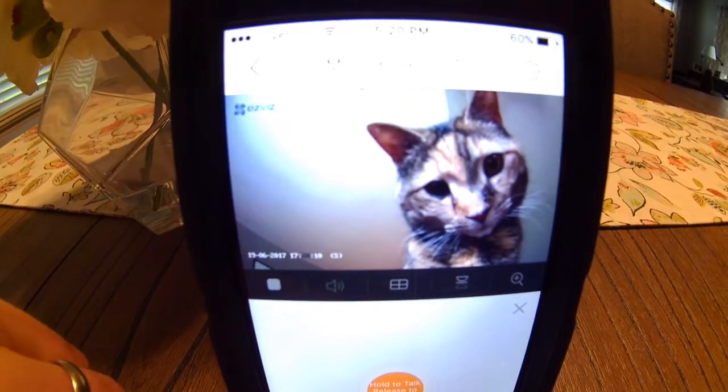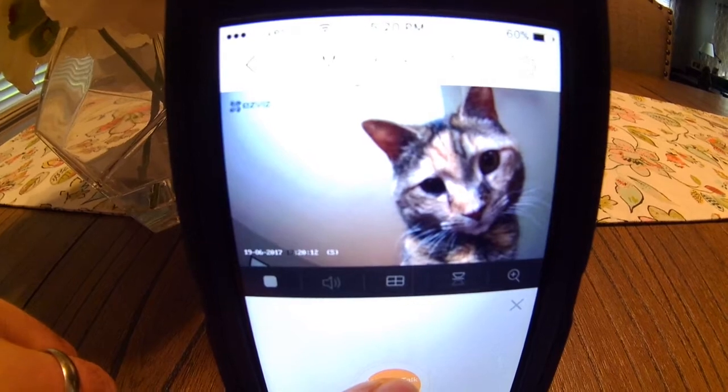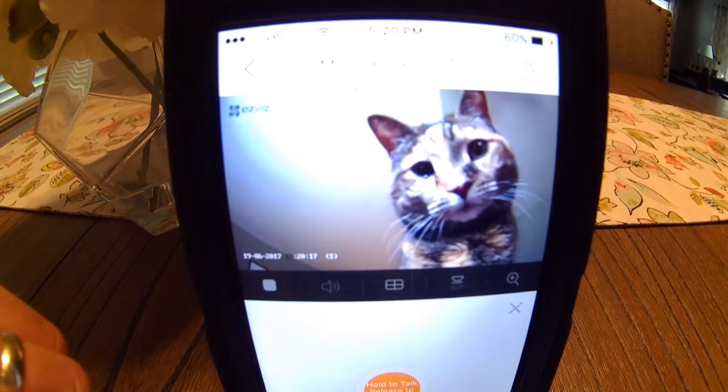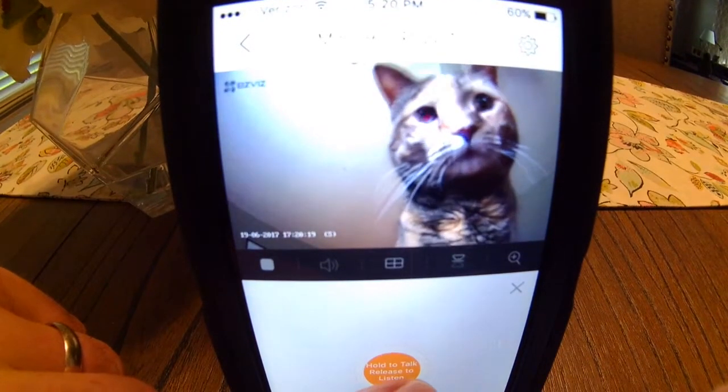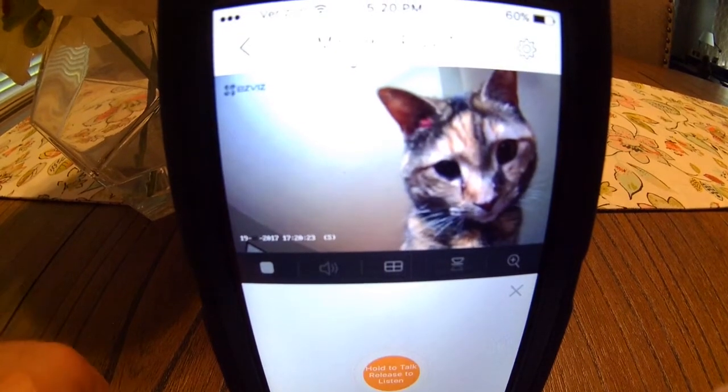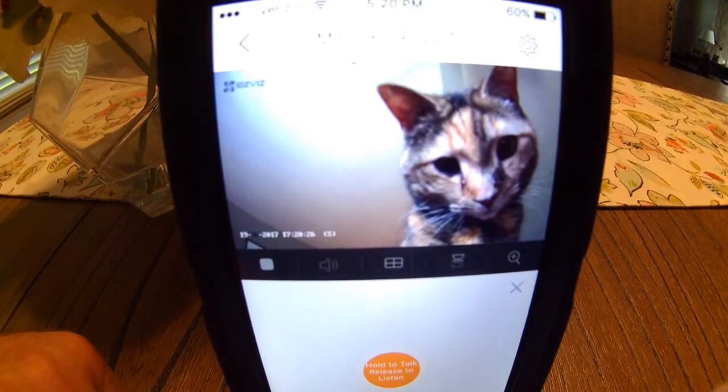Let's talk to the cat. Hey, what are you doing? Get a job, cat. Didn't like that one.